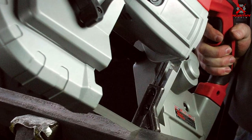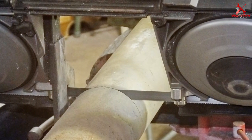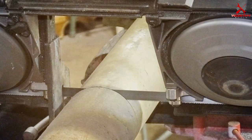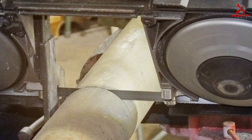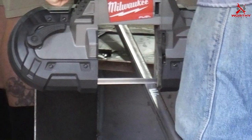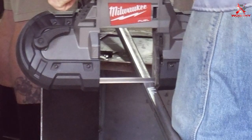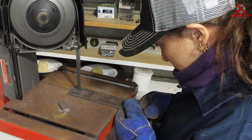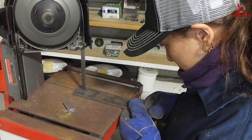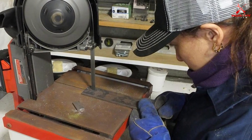What sets these blades apart is the variable TPI design. It allows you to switch between a 10 TPI setting for faster cuts and a 14 TPI setting for finer, more precise cuts. This flexibility is a game-changer when tackling different materials and projects. The MK Morse Cobalt Band Saw blades are designed for longevity, ensuring they maintain their sharpness and effectiveness even after extended use. If you need a reliable blade for industrial or heavy-duty cutting tasks, look no further.